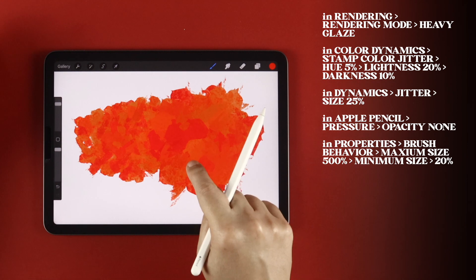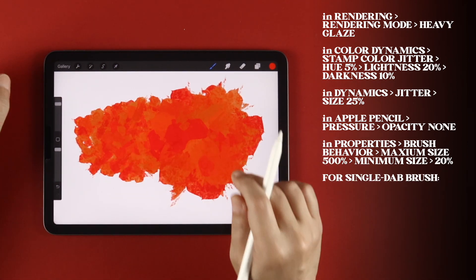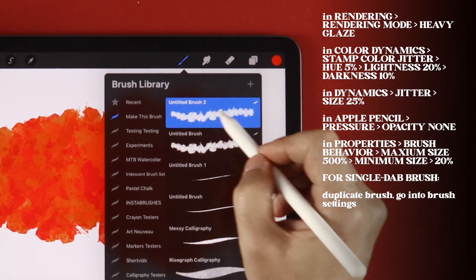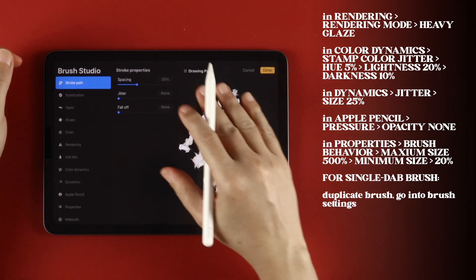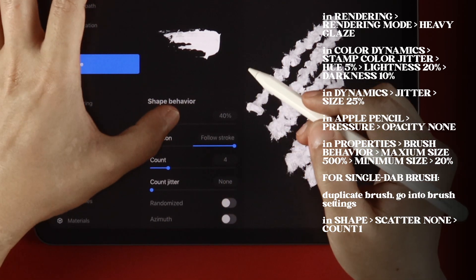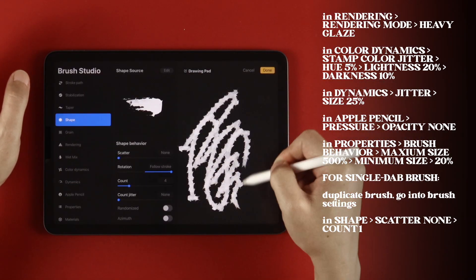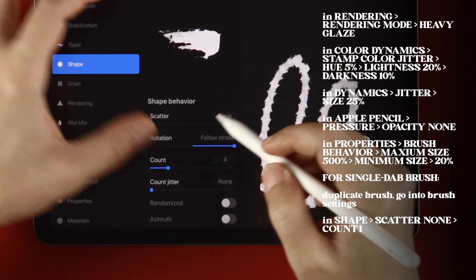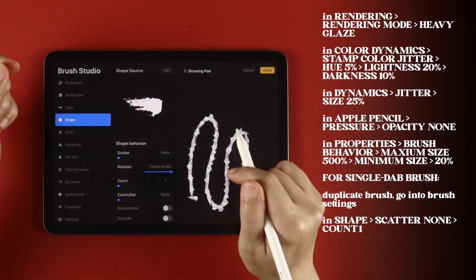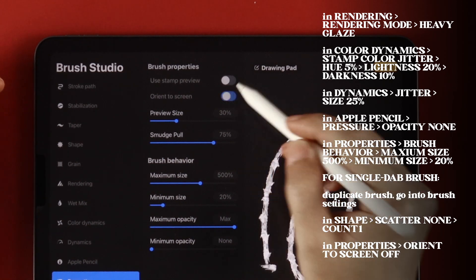But if you want a single dab stroke, here's how to do that. First, duplicate the brush and go into the brush settings for a few changes. Go into Shape and set Scatter to None, so each dab will follow the same stroke path. Then set Count back down to 1 — single dab. Then go into Properties and turn off Orient to Screen.